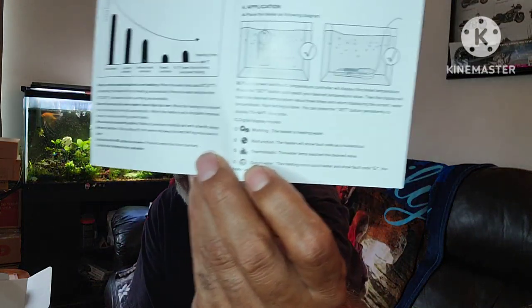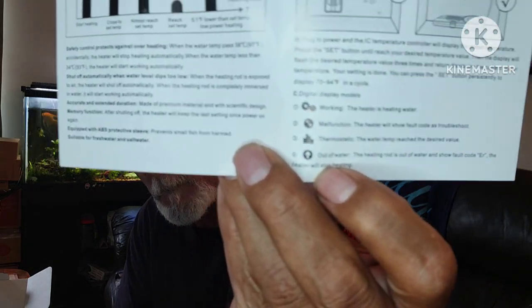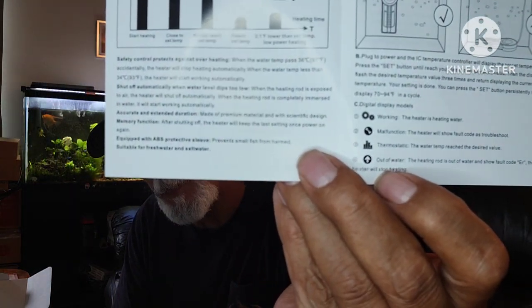The display will show a gear icon meaning it's actively heating. If it shows a wrench, there's a malfunction. The thermostatic bar graph shows the water temp reaching the desired temperature, and if the water drops for whatever reason, it'll show an arrow letting you know there's a problem.